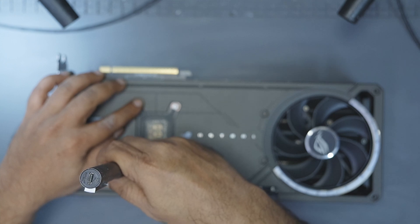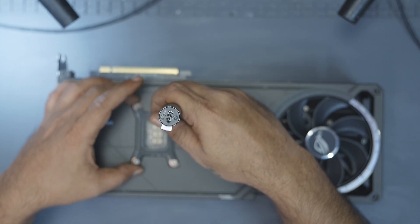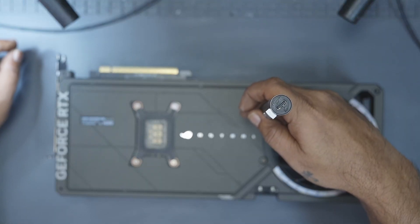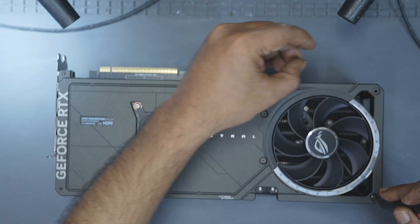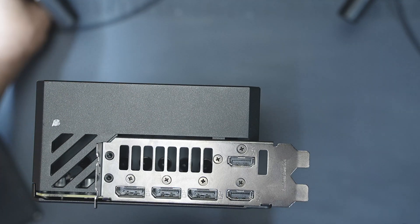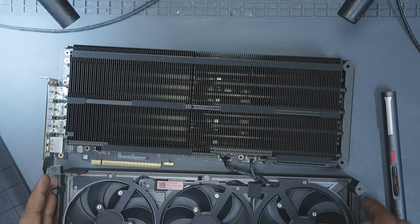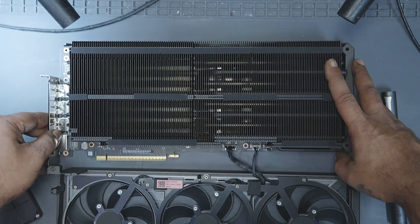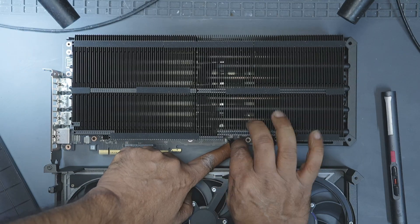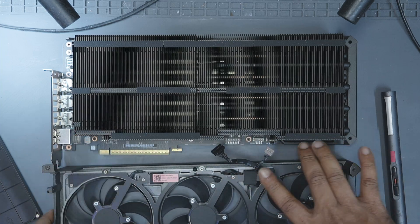Taking this card apart is pretty straightforward. First, remove the four screws at the back of the core. Then remove the two screws on the left of the rear fan and two on the right. After that, take out the three screws on the I/O panel. Once that's done, the shroud comes off. Just remember the shroud is connected to the PCB with two connectors — a large connector for the fans and the smaller one for the RGB. Unplug both of those and the shroud is free.